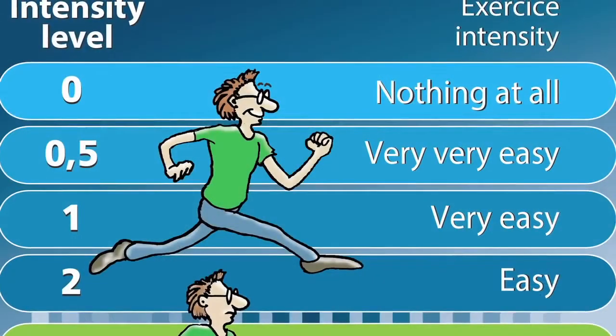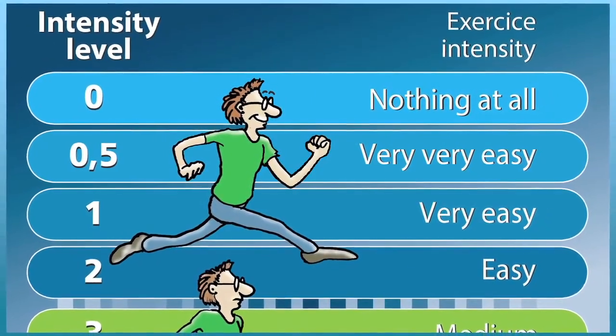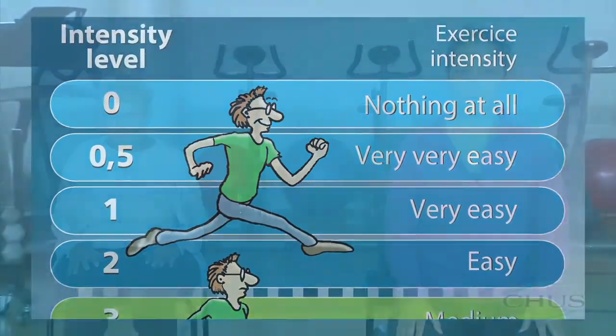Let's move on to backward shoulder rotations. Breathe in while lifting your shoulders backwards, and exhale to bring them back forward. Perform four repetitions. Don't exert yourself too much and stay within the blue zone of the Borg scale, which corresponds to an intensity of one to two. The Borg scale was introduced in the safety instructions section.